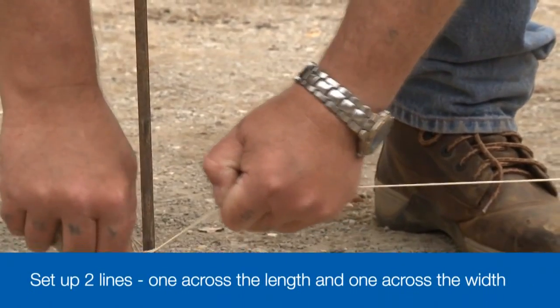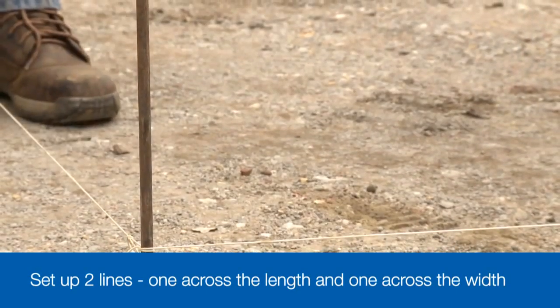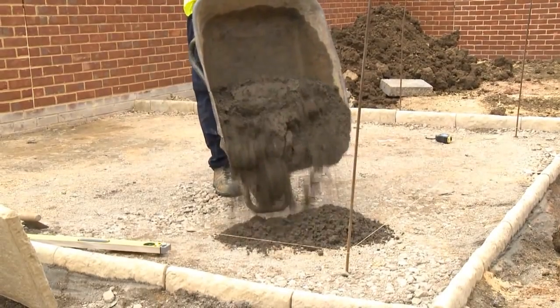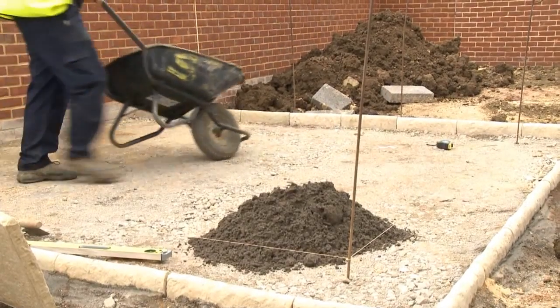Now we're ready to lay the pavers. We first set up taut string lines to guide both alignment and level the flagstones as we lay them. We need two lines: one running up and down along the length of the patio, and a second line running side to side across the width. If you're laying against a wall, you can use that to align the paving. Remember, at least one of the line guides should incorporate the fall or slope to ensure the patio will drain properly.